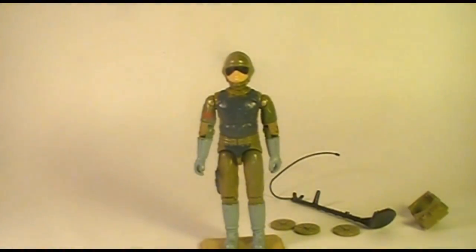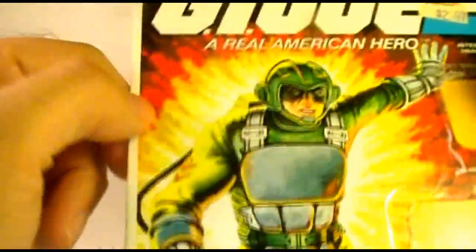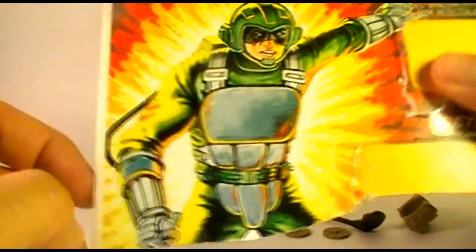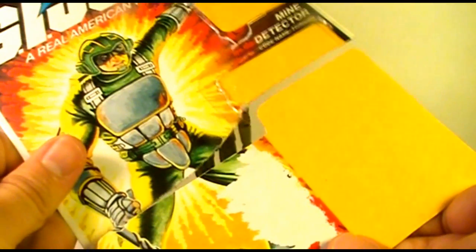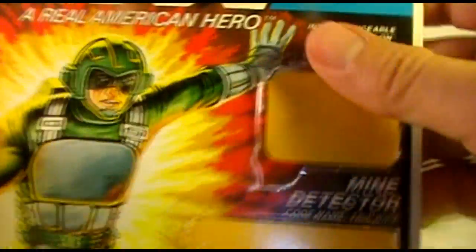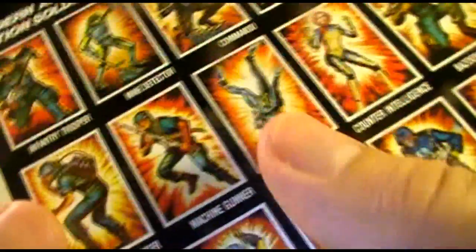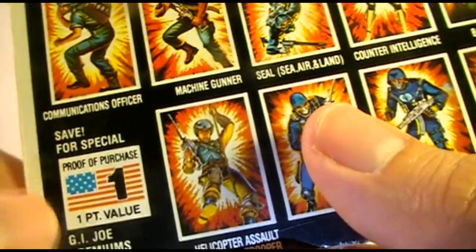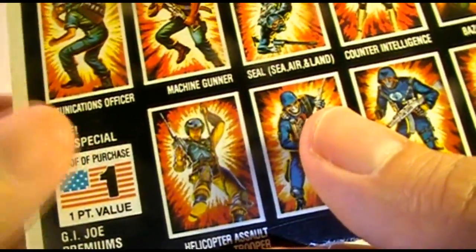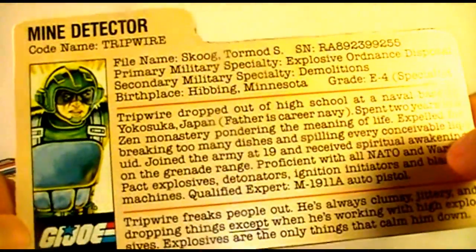Let's look at the file card and packaging for Tripwire. I have the upper half of the original card back he came on, which I don't normally get with these action figures, so this is a nice bonus. You can see more of the card art here, along with the file card and the rest of the front of the original carded packaging. This was two dollars and ninety-seven cents at Kmart in 1983. Like all carded action figures, Tripwire was worth one flag point — you were encouraged to cut these out and send them in for special mail-away offers, and to cut out the file cards that gave information about the character.